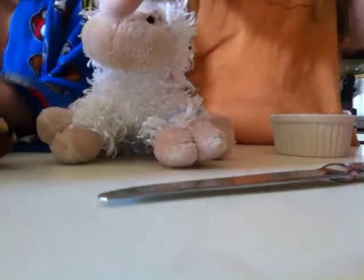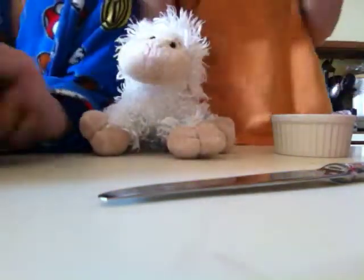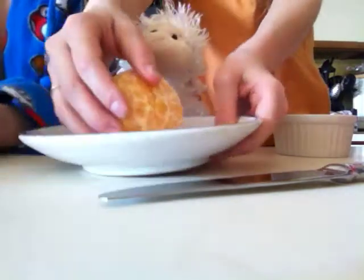Once you get that stuff peeled off, you gotta peel it. So then you'll do that and you just put it on your plate, just like that.